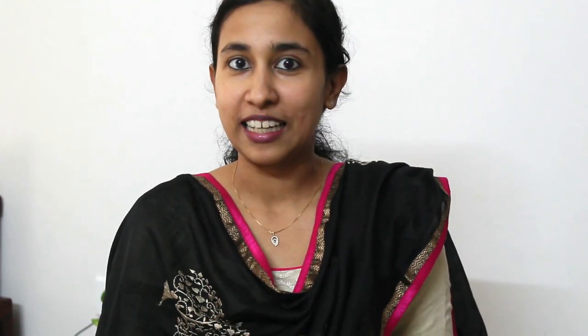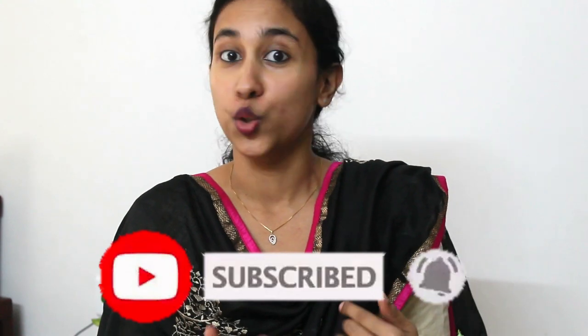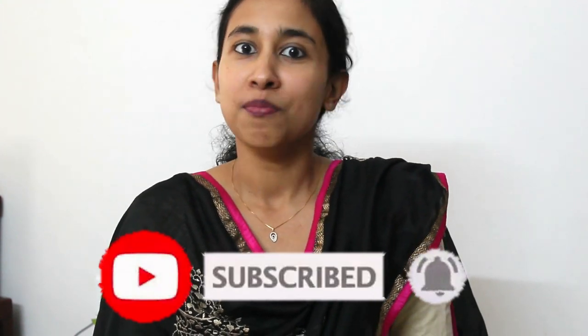Now, I am going to show you a 3D effect. If you want to like it, share it with your friends. If you don't mind, subscribe to the channel.